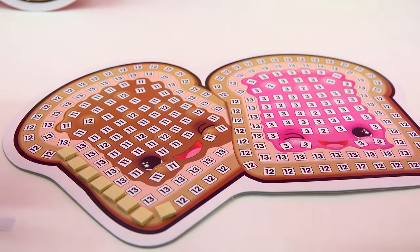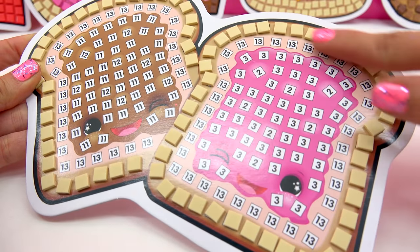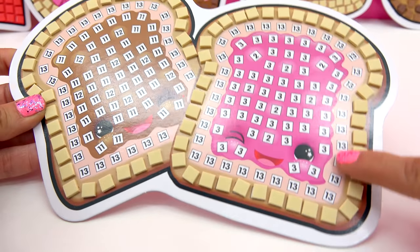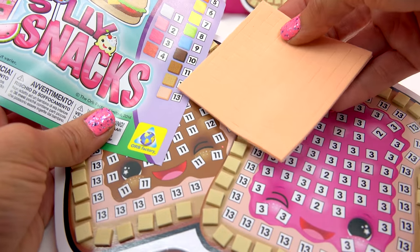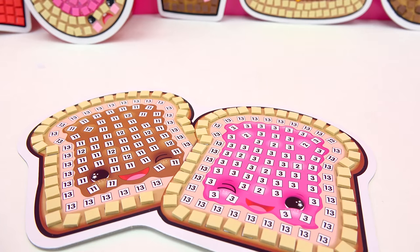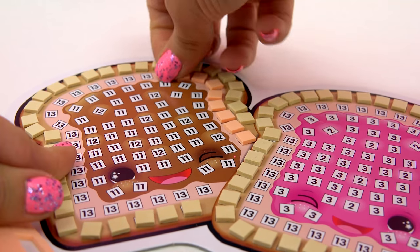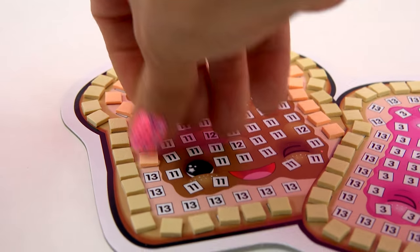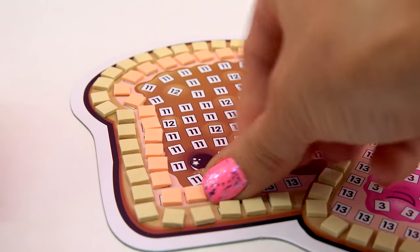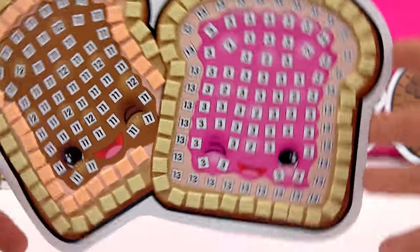All the way around. So now we've got our crust going all the way around. Let's go ahead now and we'll put our bread part on. Looks like number 13, they want us to use this kind of light peachy tan color. Well, that's just peachy with me. All the way around we go. There's our peanut butter. Now it's time for our jelly.